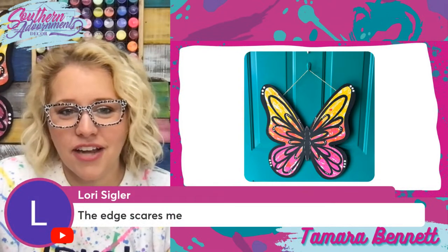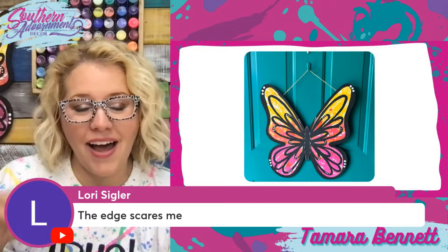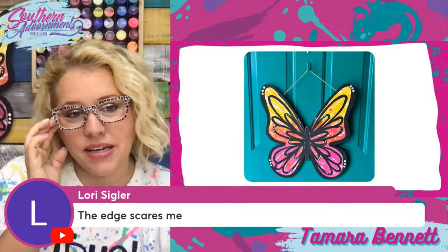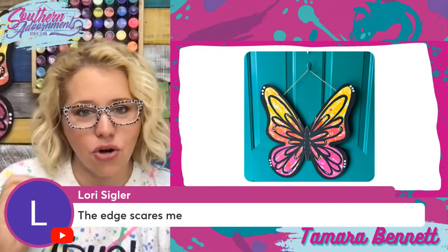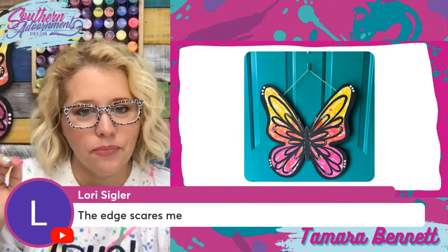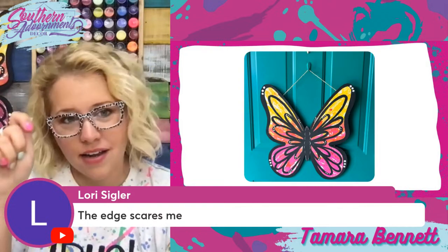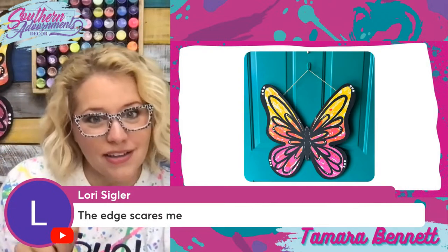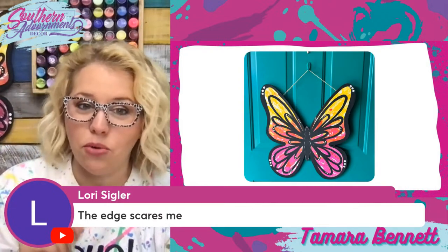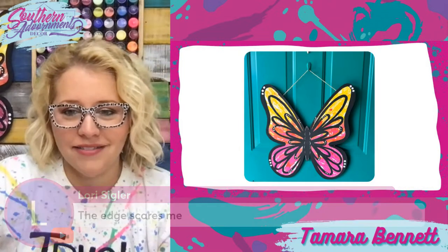Lori says that edge scares her. I actually feel like that's really easy because black covers so well, and it doesn't have to be super precise as far as the width you did it on the outside. If you've gone outside the lines, you can fudge it back a little bit. I feel like this design is way more forgiving than you think. So if you haven't tried it, give it a shot.